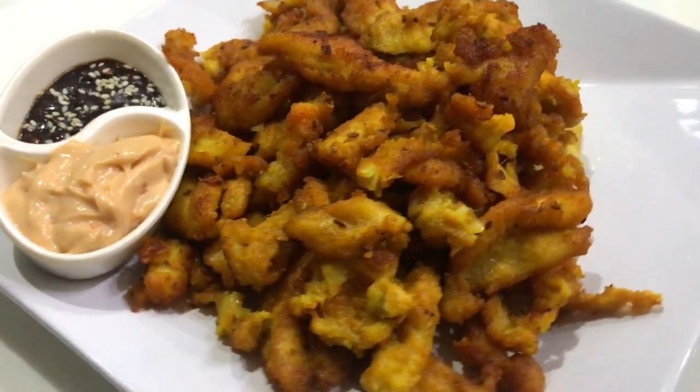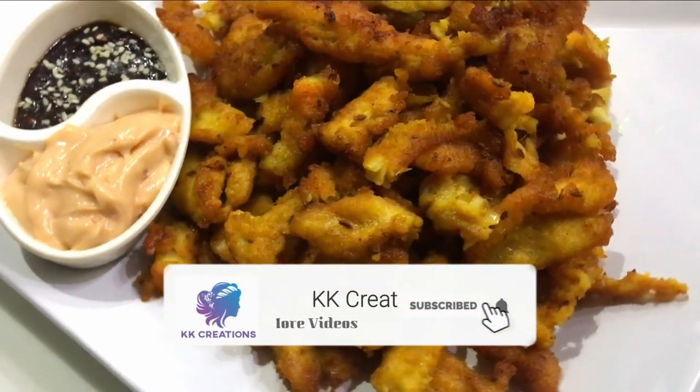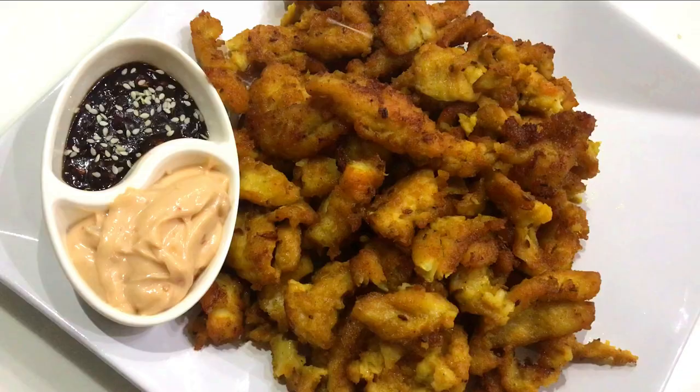And it's ready to serve. I hope you liked the video. If you do, don't forget to subscribe and hit the bell icon. Like, comment, share with your friends and family members. Thanks for watching.